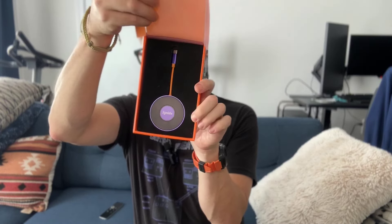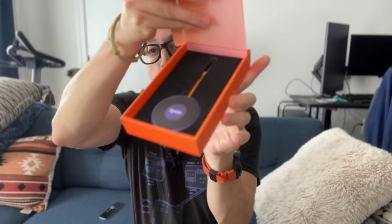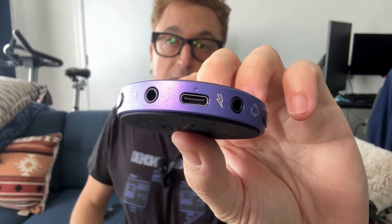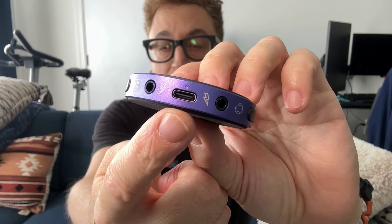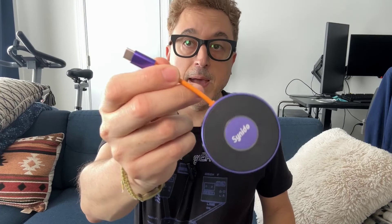Inside we have the device itself, and it's kind of like a little hockey puck looking thing. So let's start with the first USB-C jack right there — that's how you can charge your phone. If you have it plugged in and you're using your iPad or whatever, you can still charge your device while it's plugged in, so you don't use your only USB-C jack with the plug itself. It gives you another one to use.